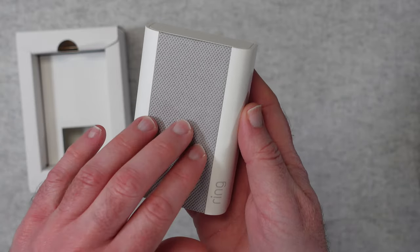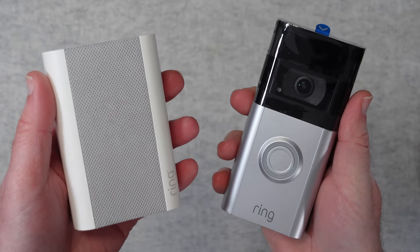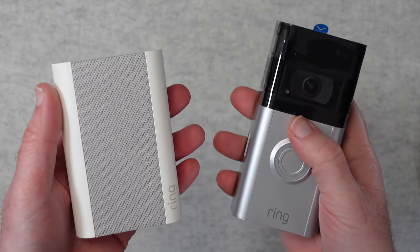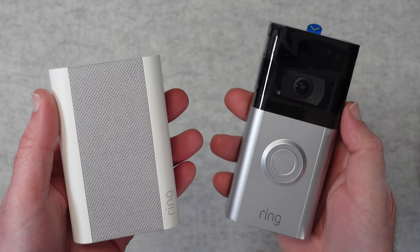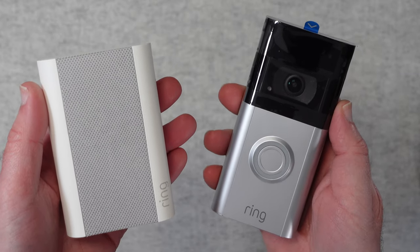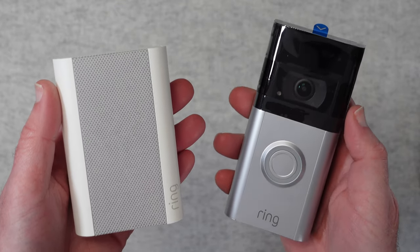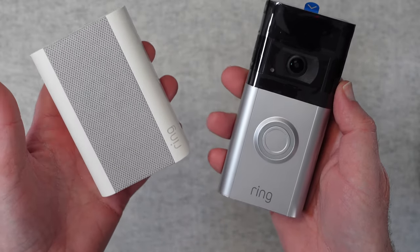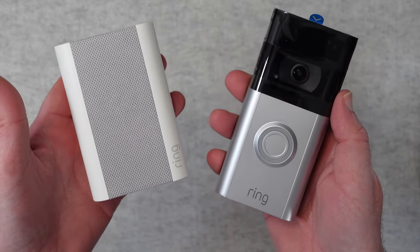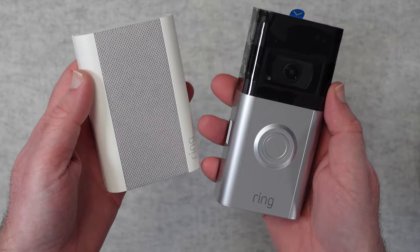If you use the Ring system it's definitely worth picking up. I really recommend the Ring system - I've used it for many, many years. The Ring video doorbells have improved over the years and have all delivered good quality video. The Ring Video Doorbell 4 is no exception, really improving on video quality and that up to four-second pre-roll on any captured video is a really nice feature. The Ring Chime Pro is also a great product and I'd certainly recommend picking it up alongside the doorbell. I've left links in the video description to where you can purchase these. Thank you all for watching - I'll see you in another video very, very soon.